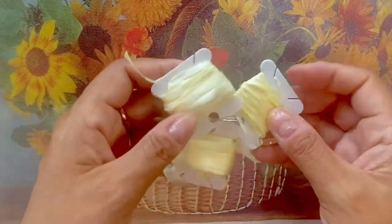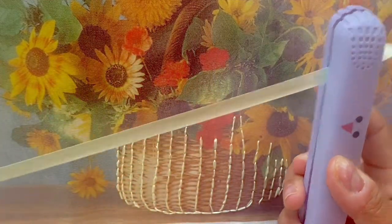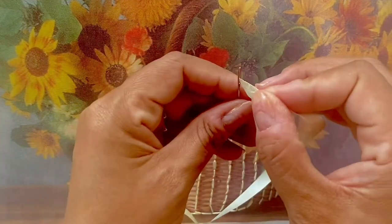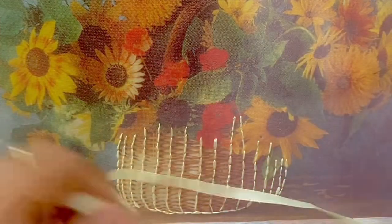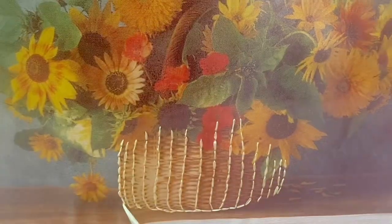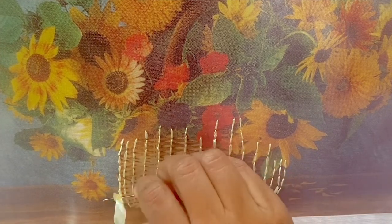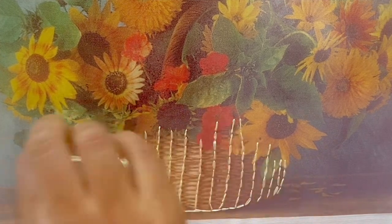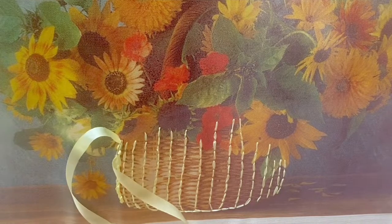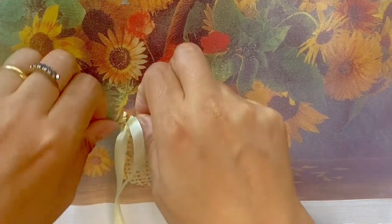Now I'm going to take a 7mm light yellow ribbon — there are 2mm, 4mm, and 7mm in the kit. I'm ironing it. I'm taking a much longer ribbon length here because I'm just going to be wrapping the ribbons around the stitches I've already made, doing whip stitches. All you need to do is go under the stitch you've already made and keep wrapping it around. This gives the basket a nice, woven cane look.